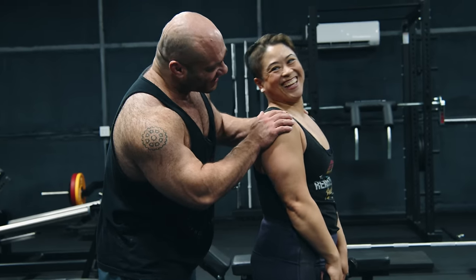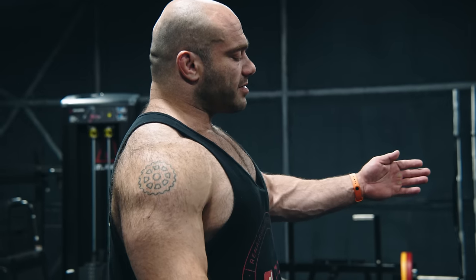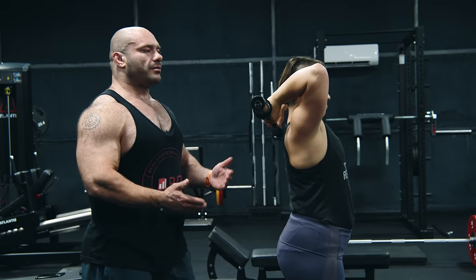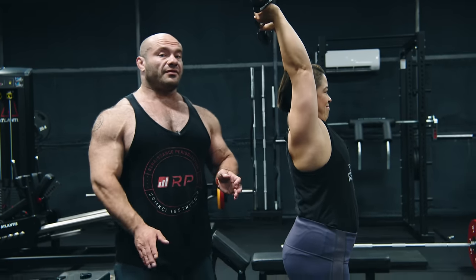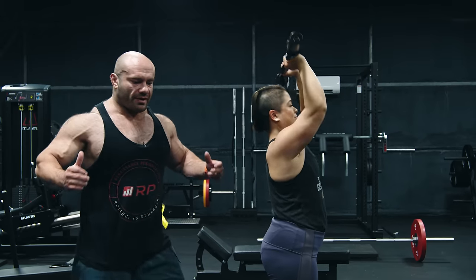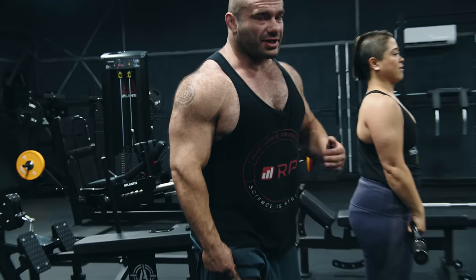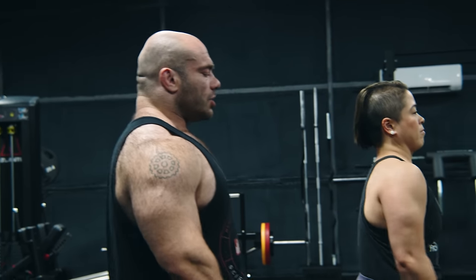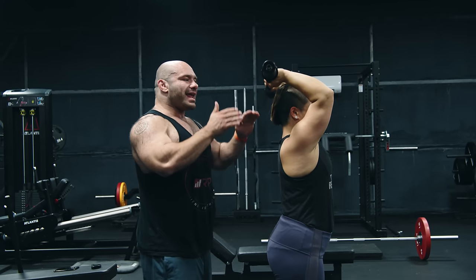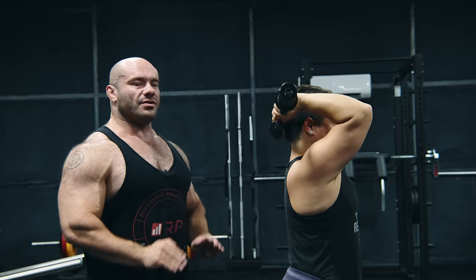Traditionally, the way people do most exercises like this — including skull crushers and overhead extensions — the first movement comes backwards. They break at the elbows and go straight back. This is totally fine for a lot of people, but for many it's going to result in elbow pain. It's similar to if you start your squats and the first movement you do is breaking at the knee — it's a shearing mechanism. What works really well to feel your triceps and keep your elbows safe is: the first movement is your elbows break forward slightly, and then instantly you come back down.